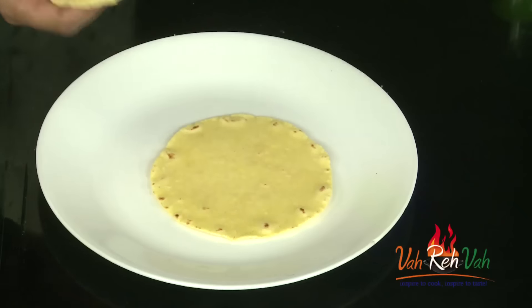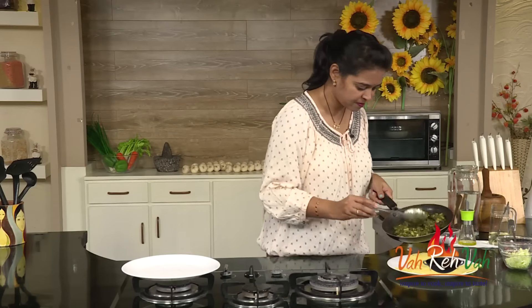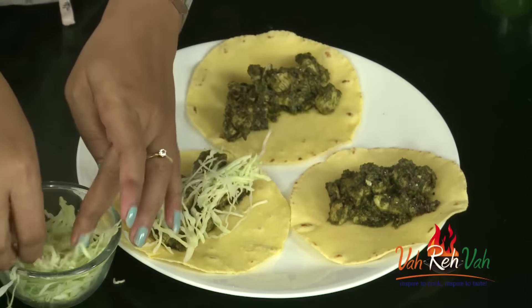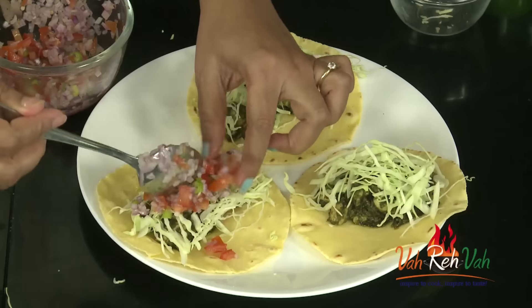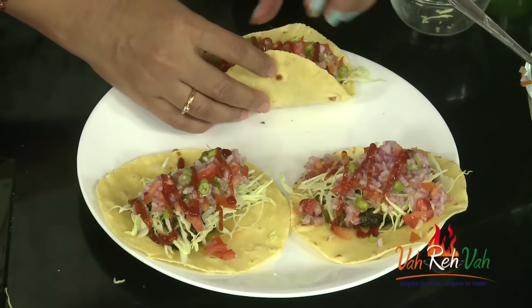Now it's time for plating. You can slightly heat up your tortillas if needed, but mine are still hot so I won't reheat them. Take a tortilla on a plate, place the chicken in the center — no extra oil was added, just the olive oil from the paste. Then add the finely shredded cabbage on top, followed by the salsa. Finally, squeeze on some sour cream, mayonnaise, or tomato ketchup if you want.